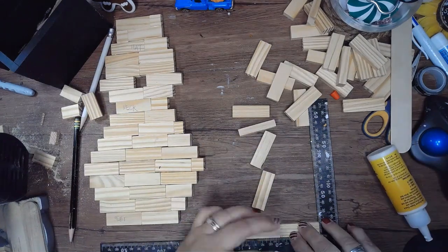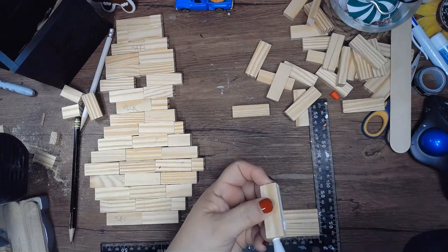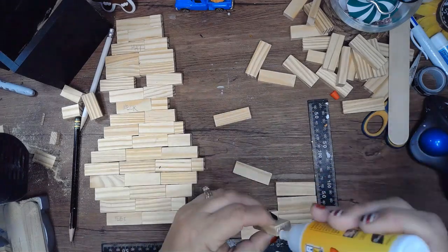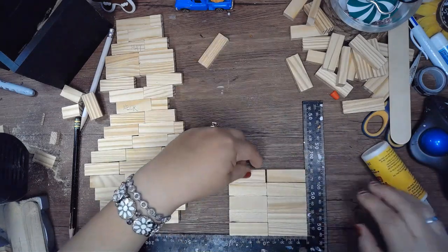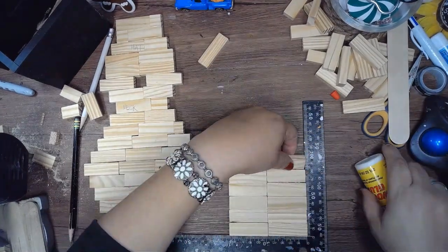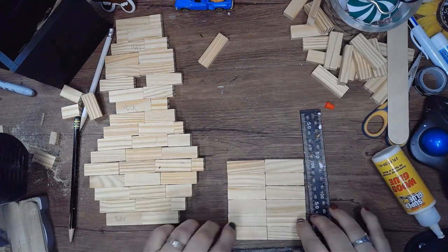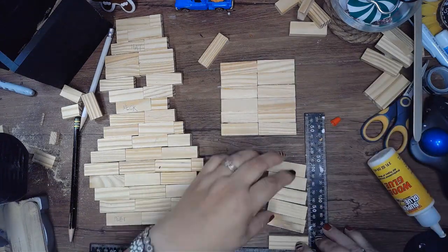Now I'm making the box that goes in the back of the penguin — this is optional. I just wanted to be able to add some papers, index cards, or some greenery. If you don't want to make the box, you can just add a couple more Jenga blocks to the back to make it stand on its own. I'm using six blocks by two for the front of the box, six blocks by one for the sides, and two by two for the bottom.